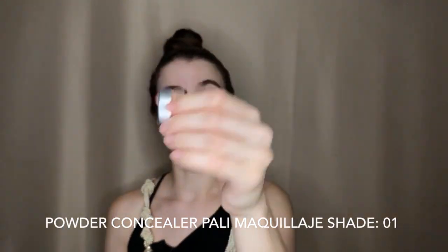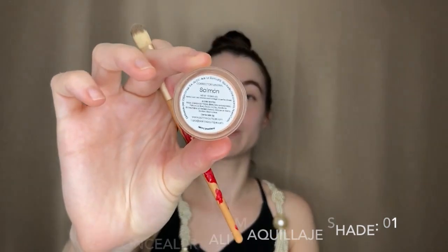Then we take our concealer and powder, also by Palin Maquillaje, in shade 01. By the way, the foundation was also in shade 01. They have four shades for every single product except highlighters and they're all really nice. Same thing — we tap off the excess and apply in all of the places where we would normally apply a liquid concealer.